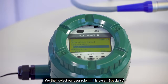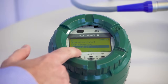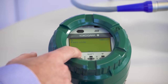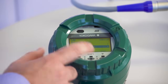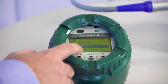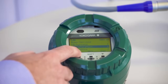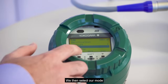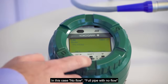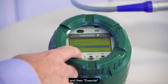We then select our user role — in this case, specialist — and enter in our password. We then scroll to diagnostics and service and select verification. We then select our mode — in this case, no flow, full pipe with no flow — and then execute.